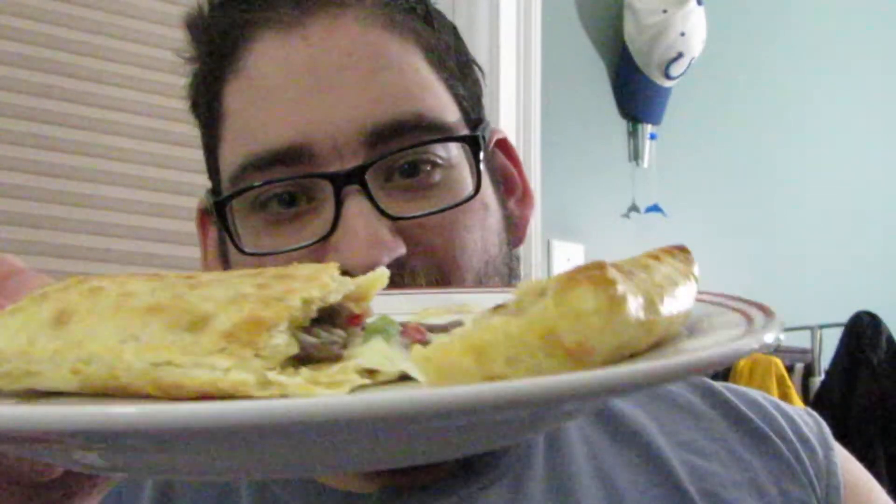What is up guys? Tony Tome back again with another review. Today I'm going to be reviewing another Hot Pocket — I'm going to be doing the Philly Style Cheese Steak Hot Pocket.